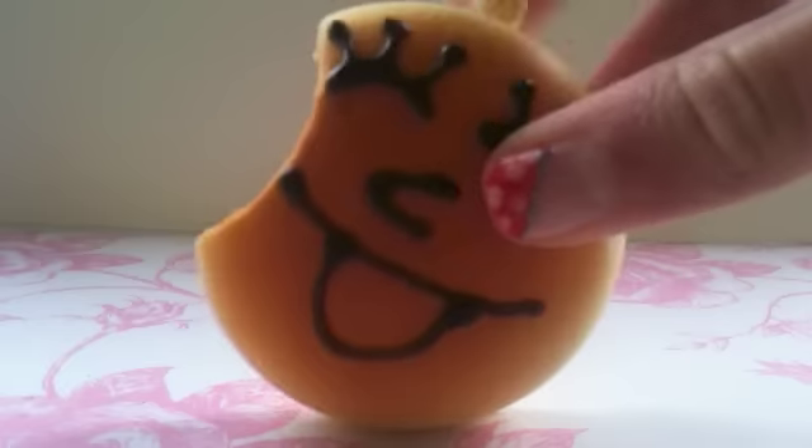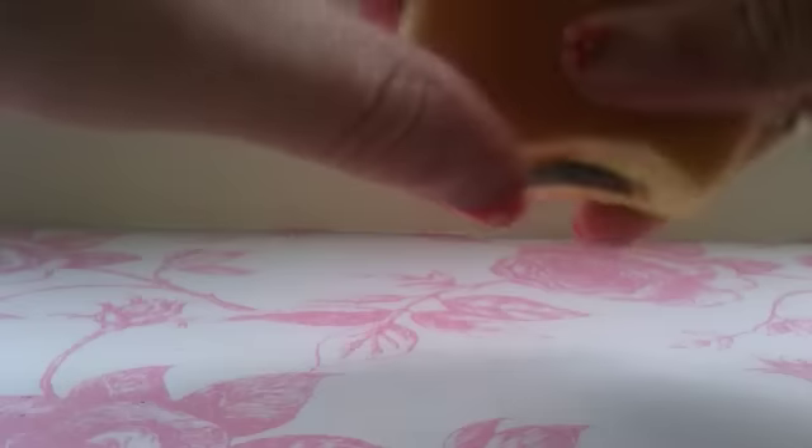Squishies! I recently bought a package on the internet and I got heaps of squishies. I have this nice squishy with chocolate.